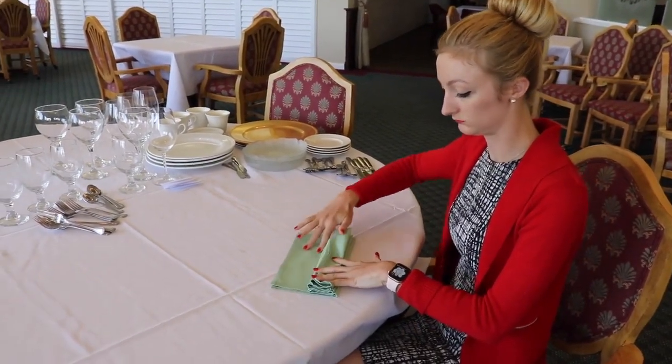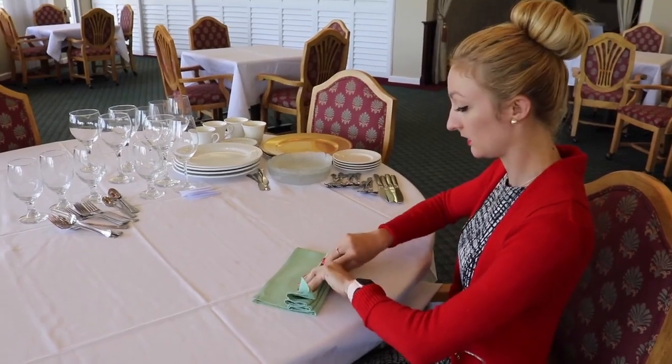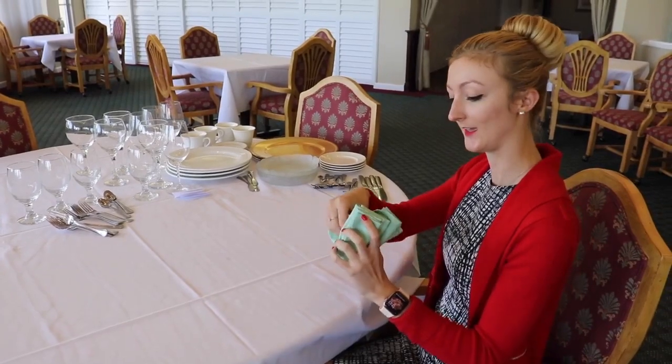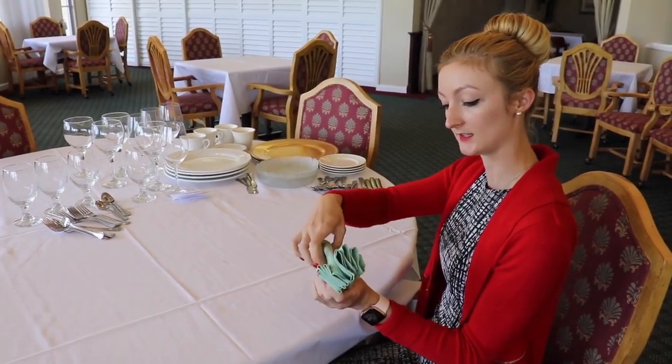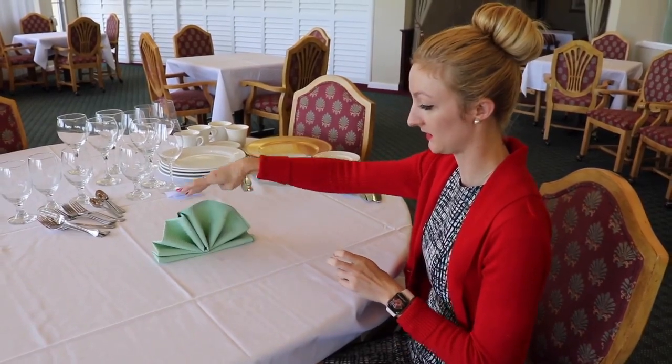Once you have about two spaces left for two more folds, you're going to stop. You fold it in half, then take the end and tuck it inside the napkin. Set it up and you get a pretty fan.